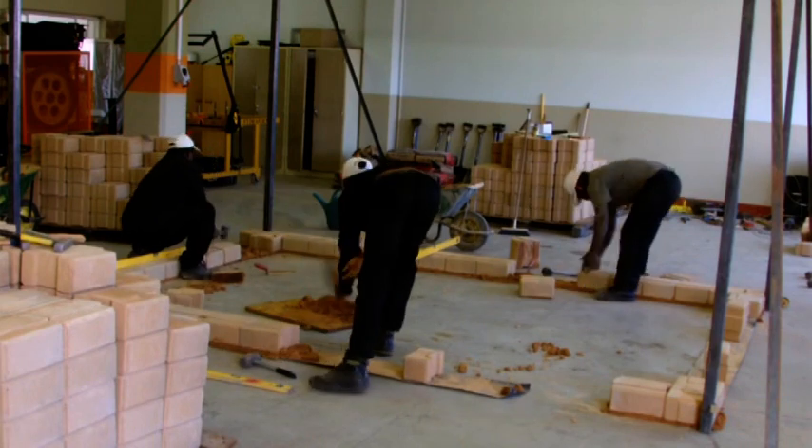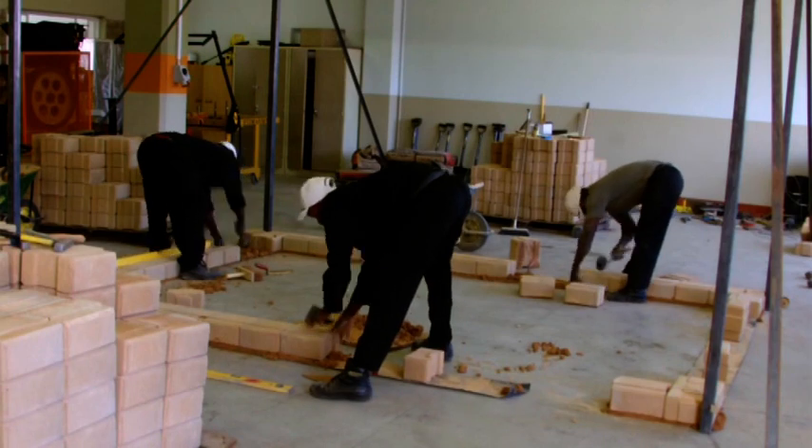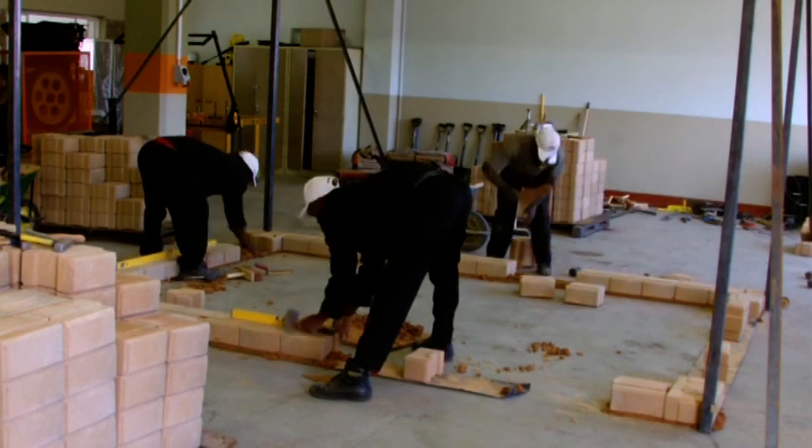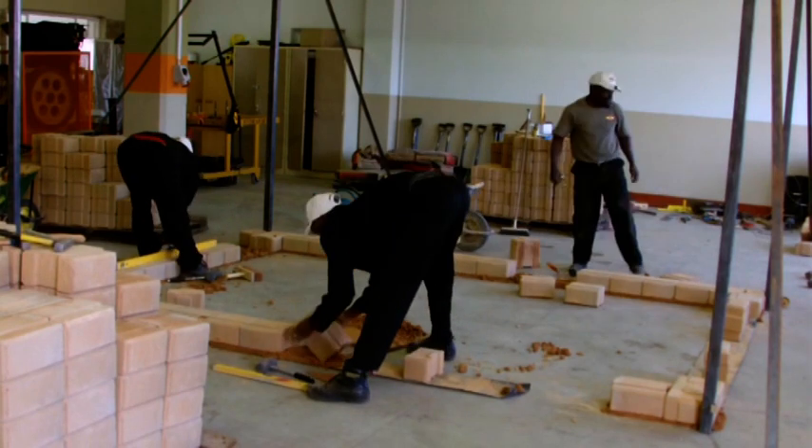When the first course is laid, give it at least 24 hours to set. Do not build on a first course immediately after it's been laid. The mortar underneath the blocks will be wet, and as soon as you put weight on them you will displace the level of your first course.